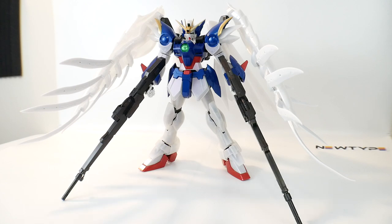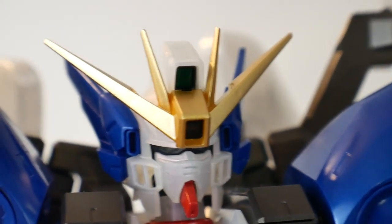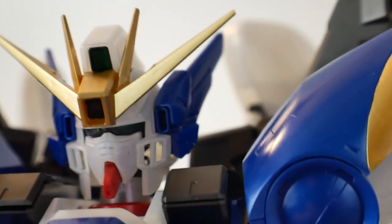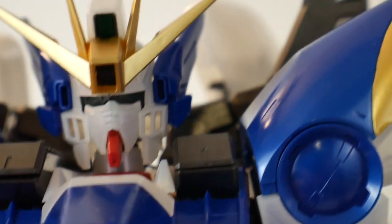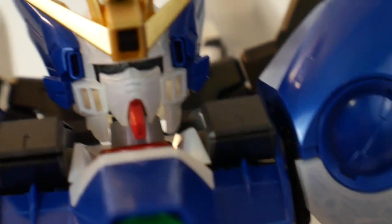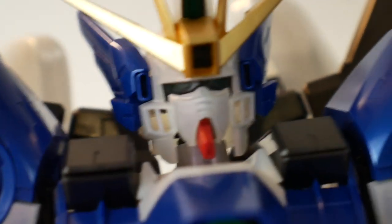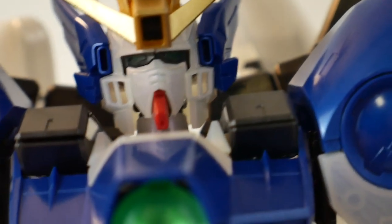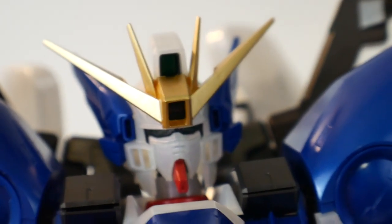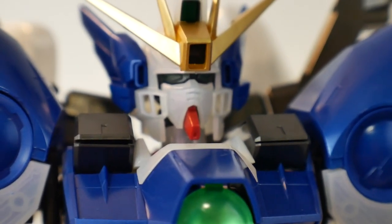Let's go ahead and take a look at the head sculpt first. I did have to take it off the tripod so I can kind of maneuver around. The only big issue I have is those vents — there's not one piece that goes on the inside of those vents, it's all just clear. So there's no gray or anything, you can see directly into the neck, which is super odd. You would think they would put some vents right inside there. The V-fin's gold and looks really good, and basically the cameras as well as the eyes will illuminate whenever you turn on the light.